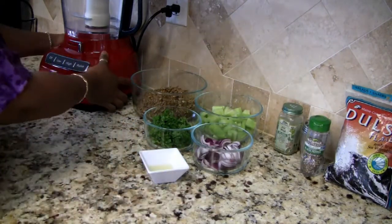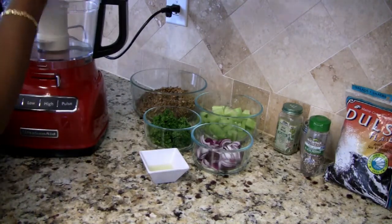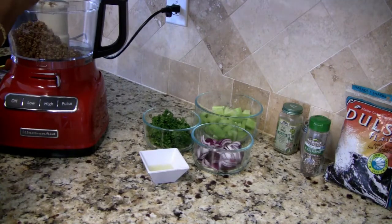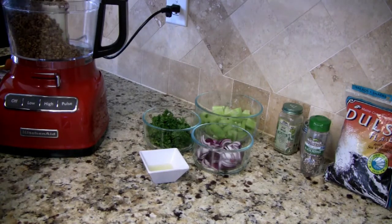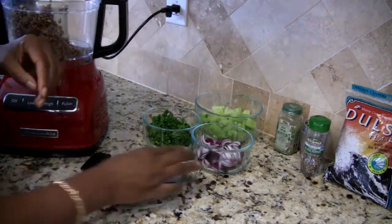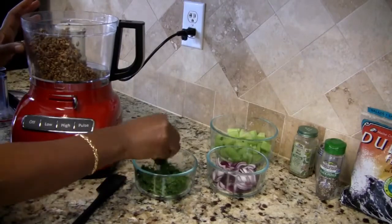To get started, we're going to use our trusty food processor right here. I am going to put in the sunflower seeds, then the lemon juice, and a little bit of the parsley.